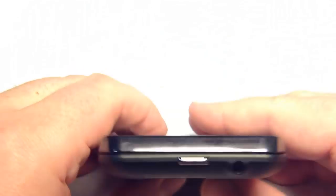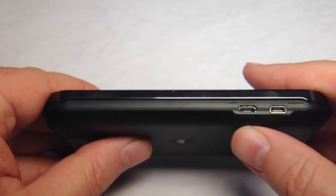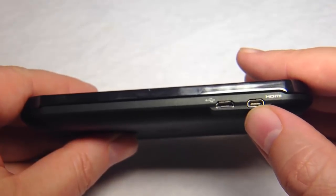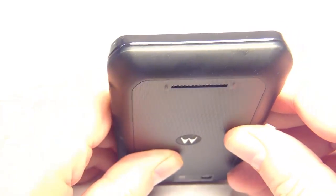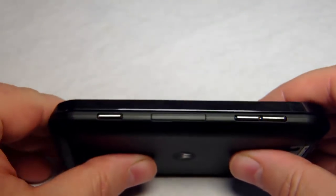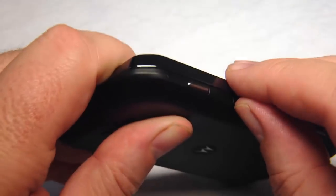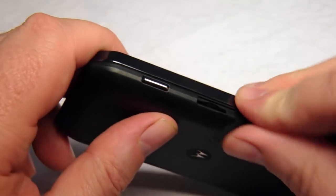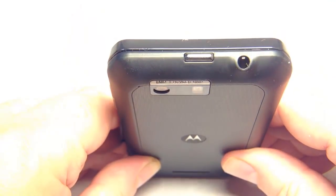Here you can see the top of the Motorola. We've got a power button and an earphone jack right here. Down the left side we've got a sync and charge area, and we also have the HDMI output — this is really cool where you can plug this into a TV and watch your Motorola screens on the TV. On the right-hand side we have a shutter button, volume buttons up and down, and a slot for the micro SD card to expand the memory.